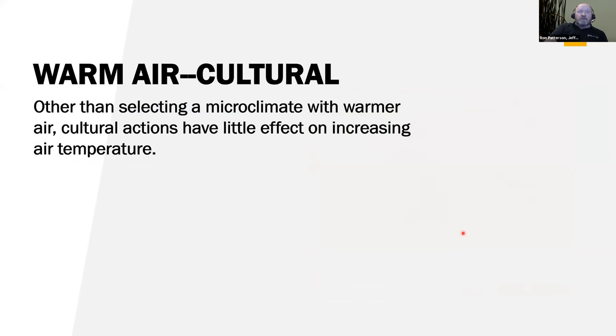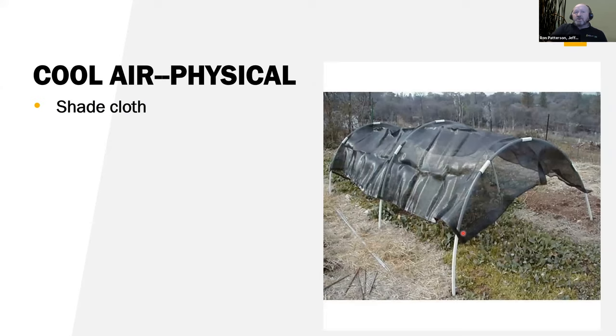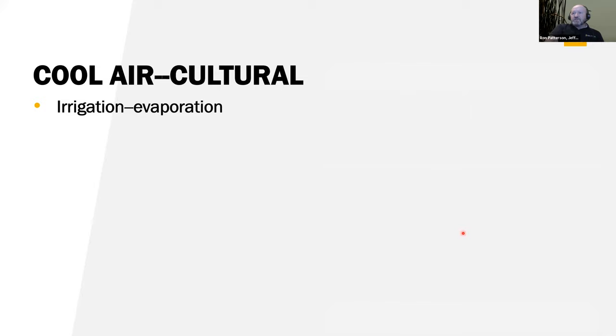Shade cloth is a great tool for cooling the air. On my high tunnels when it gets hot, I put on a shade cloth — that helps protect the fruit so we don't get sunburn damage nearly as bad. The problem this year was not only did I have the shade cloth on, but we also had a lot of smoky air from the California fires, which slowed down photosynthesis. So my yield probably wasn't quite as good as I had hoped. But the shade cloth does really help — you walk into a high tunnel with shade cloth on it and it's just amazing how much cooler it feels. You can also use irrigation for evaporation and cooling.